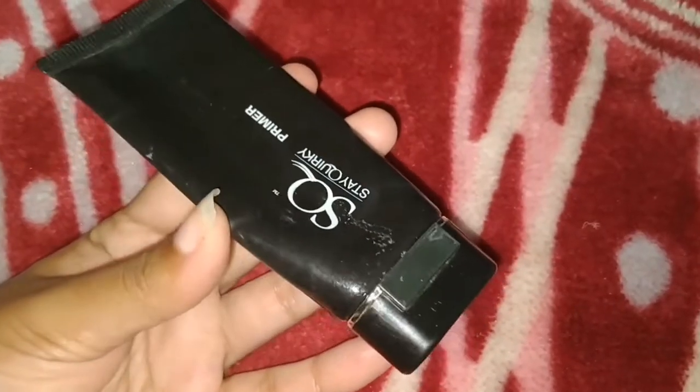After my skincare routine, I will prep our skin for foundation using Stay Quark makeup primer. This will create a smooth canvas for the foundation and keep the makeup on for a long time. I will spread it on my T-zone and spread it all over my face.